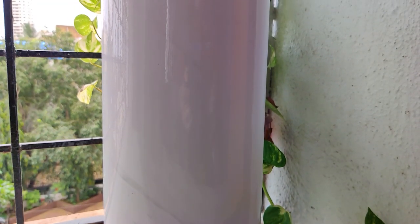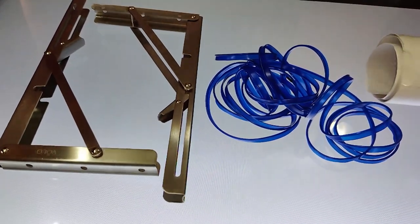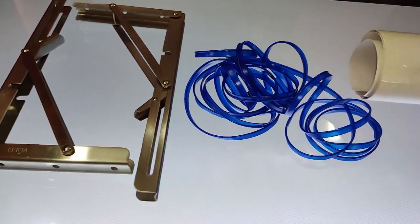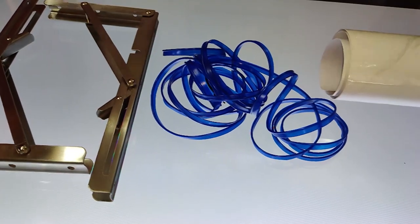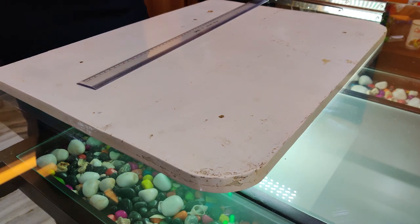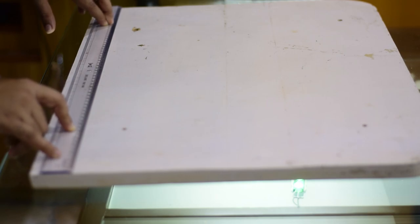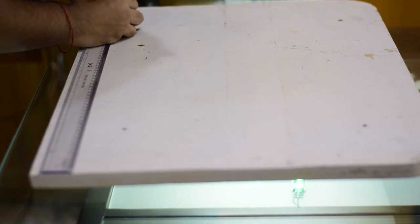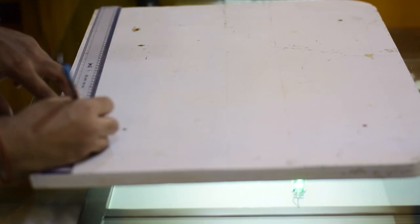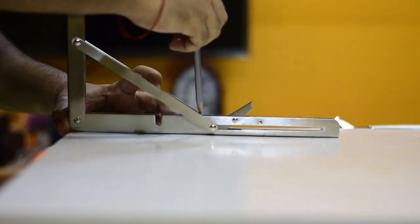I'll be adding links to all the exact products I used along with some alternatives in the description below, so do check them out. Now that we have all the parts, the first thing to do is mark the points on the plywood for the brackets. I did this by marking a center point, then measuring 15 centimeters on both sides. Those are the points where the brackets go — just place the brackets on the plywood and mark all the holes.